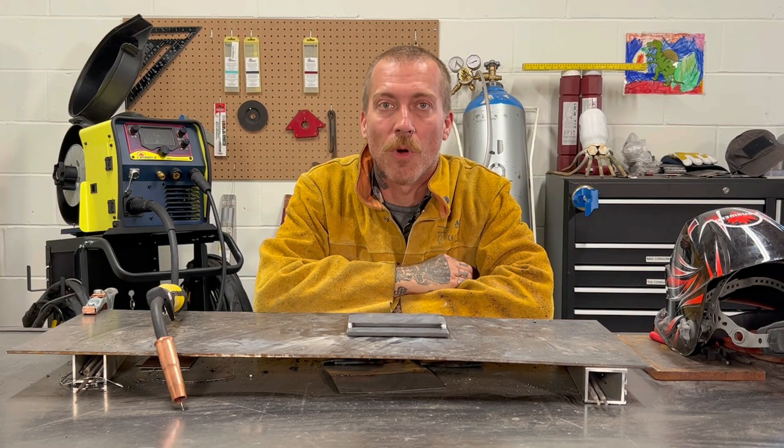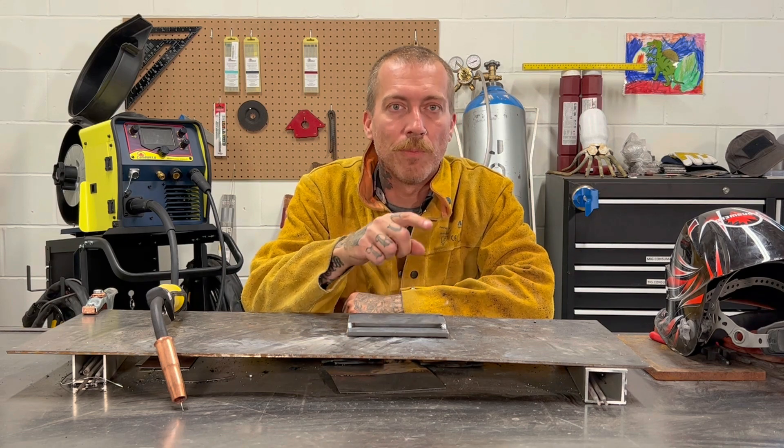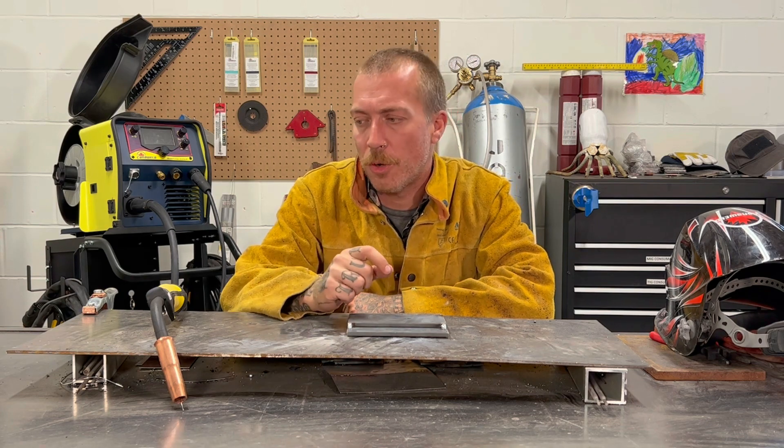Hi, this is Nick from Cannonweld coming at you from our office in Vaughan, Ontario today. We're going to be doing a little break from looking at the machines like we've been doing for the past few weeks, and today we're just going to talk about porosity really quick.